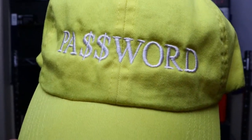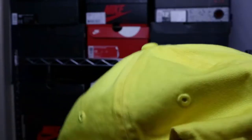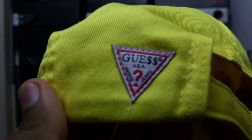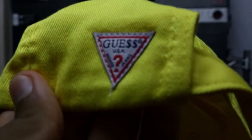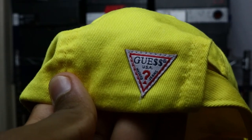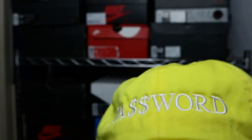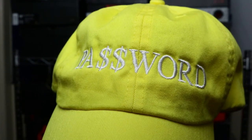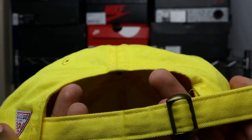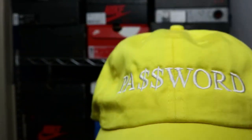Starting first with the dad hat, we have this Guess and ASAP collaboration. On the front, you can see it says 'password' across the middle in white embroidered letters. It's just an overall basic dad cap — it just says 'password' with the dollar sign just like it says in the ASAP logo. Nothing really special, but if you make your way around on the left side towards the back of your head, you see the old Guess Jeans embroidered logo. It also has the dollar sign like the ASAP logo. It's yellow — a summer color.